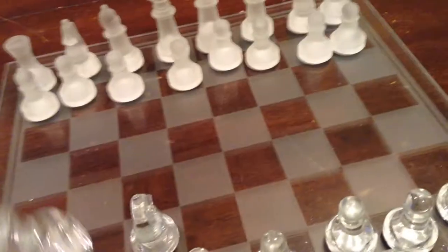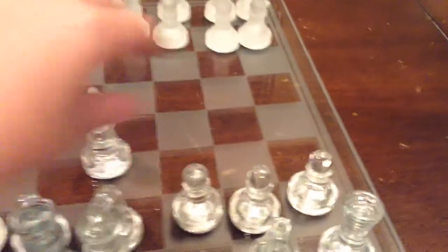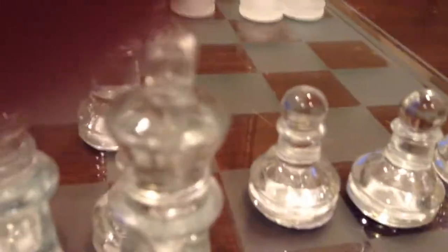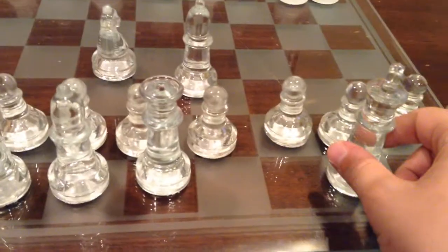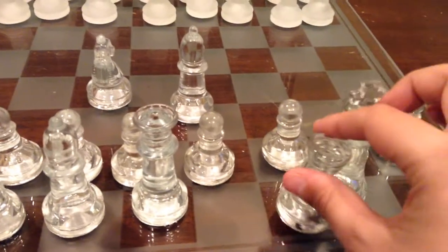Next thing I'd like to show you is castling. The way castling works is there has to be a clear space in between your king and your rook, and your king has to have its first move and your rook has to have its first move — they haven't moved yet — and there has to be these two open spaces, and your king cannot be in check. You move your king two spaces, grab the rook, put it in front. Now, as you can see, my king is now more protected.